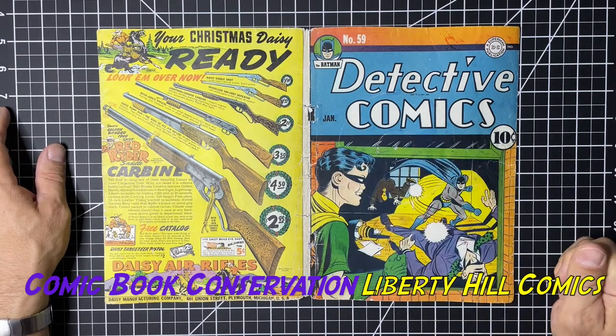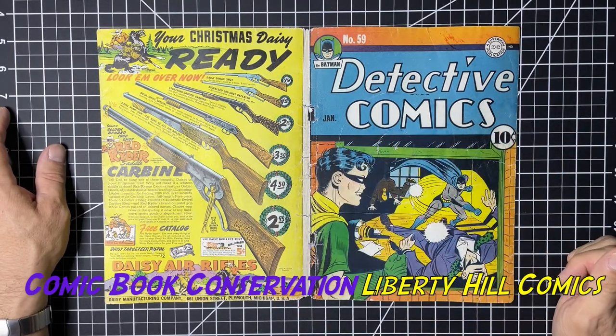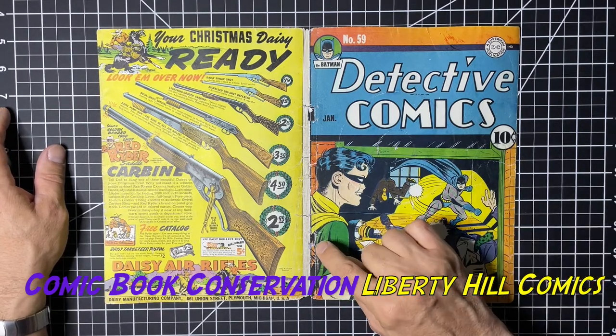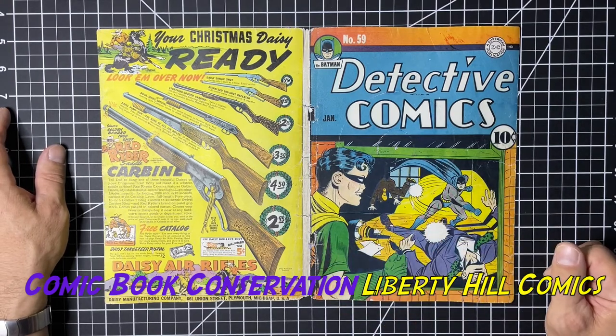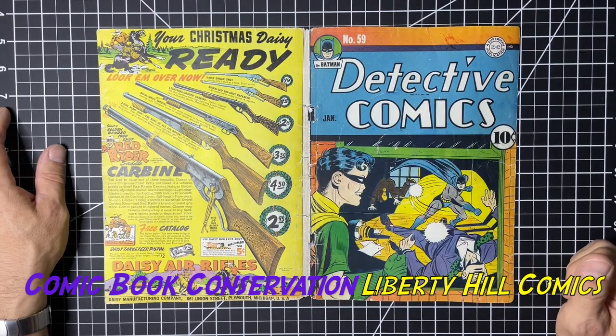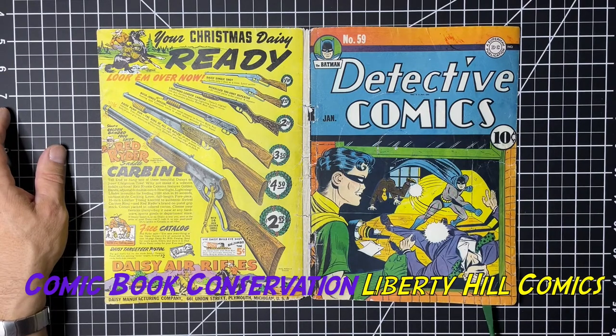As you recall, we dry cleaned this book, we did some tape removal, we did a whole series of wet cleans and deacidifications focused on removal of the color touch. We knew it was disclosed by the seller that we had some color touch, and it turns out there was much more color touch than was originally disclosed. I think the seller was being honest and that was all they were aware of, so no harm there.